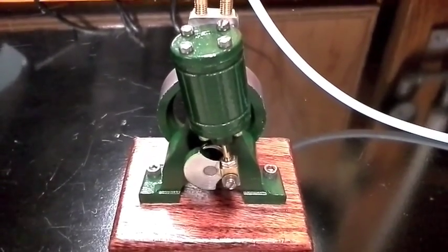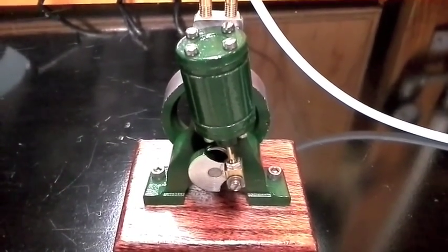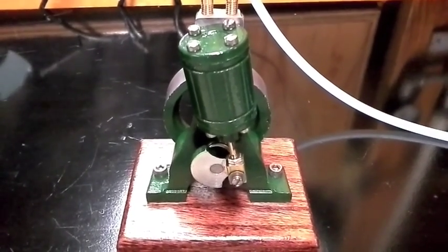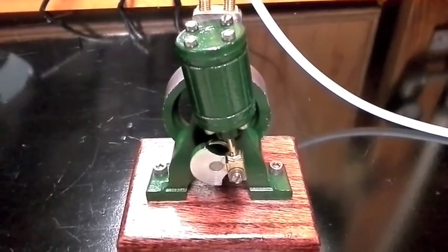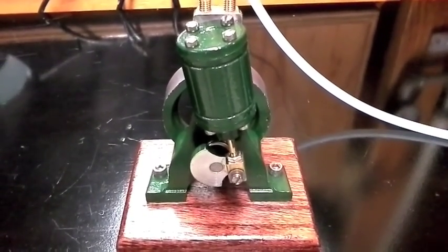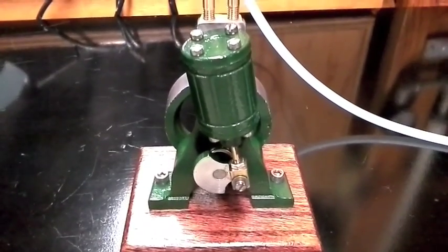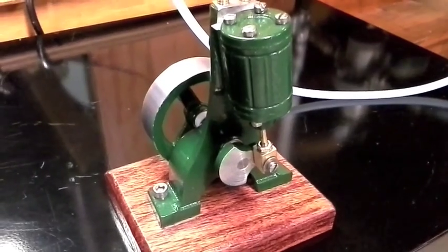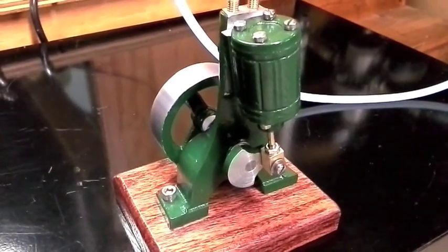Hello again from Relation Productions. Today I've got another project to show you that I've finished up. It's been sitting on the shelf for quite a while — I've had this since 2008, and only now within the last couple of weeks did I finally finish it up. This is a PM Research machining kit for a steam engine.